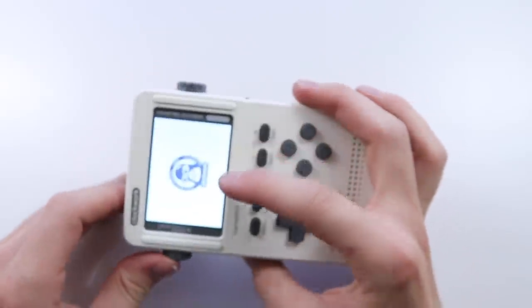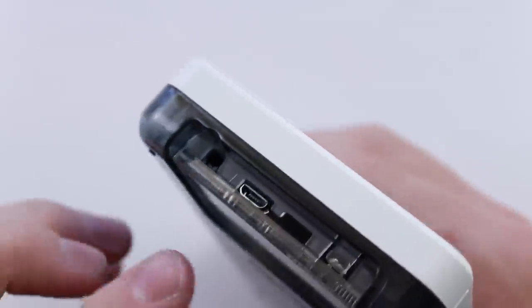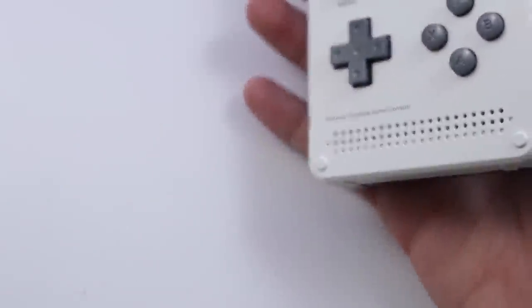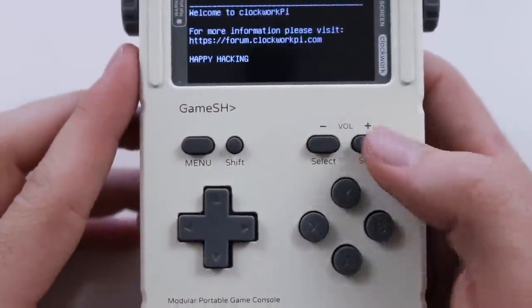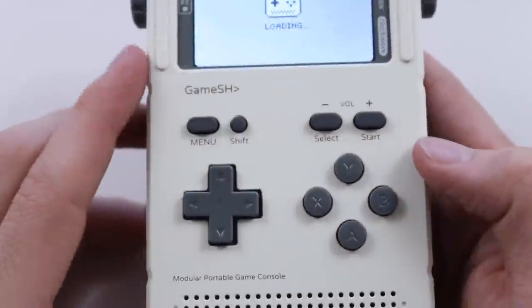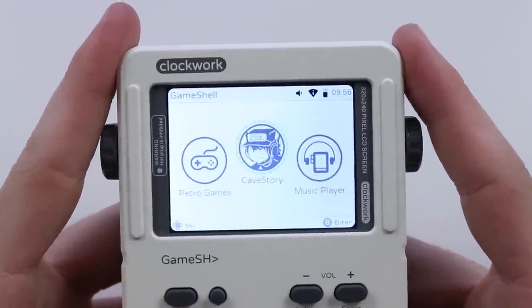Let's go ahead and turn it on. We've got the on button at the top. Whilst it's doing its thing, we'll have a quick look around the console. On the top you have a micro USB port for charging. You can see the motherboard and the battery. You've got your D-pad, a menu button, a shift button, select, start, and you've also got a volume as well. I imagine if you press shift and volume, that probably sorts that out.